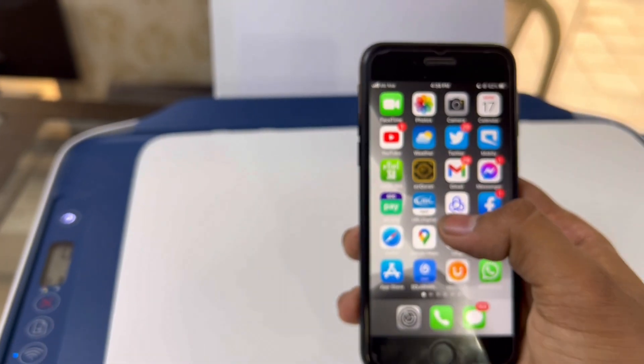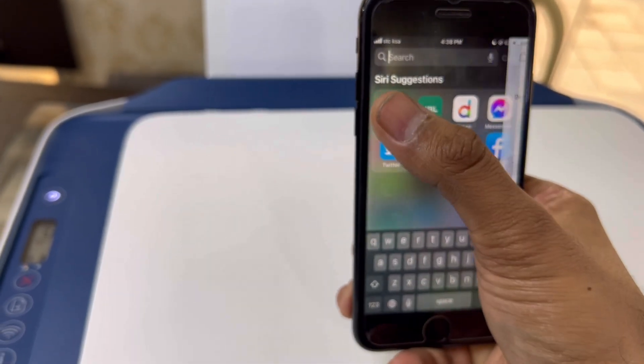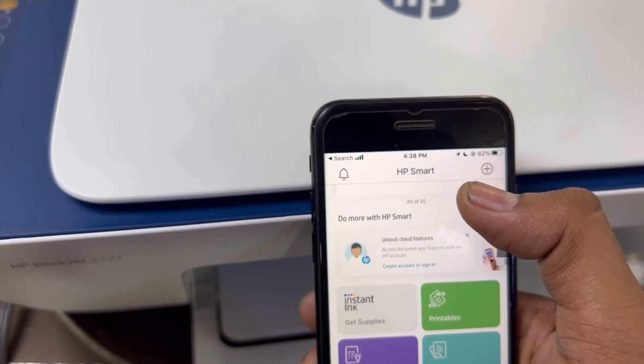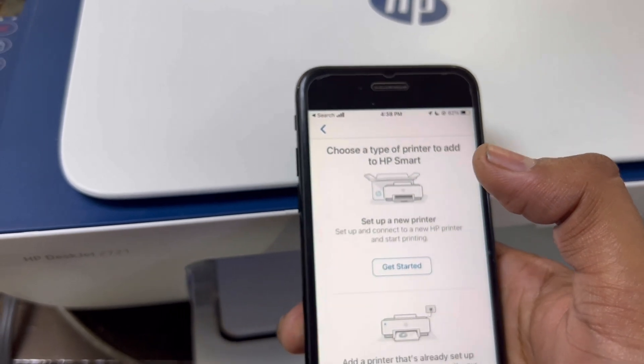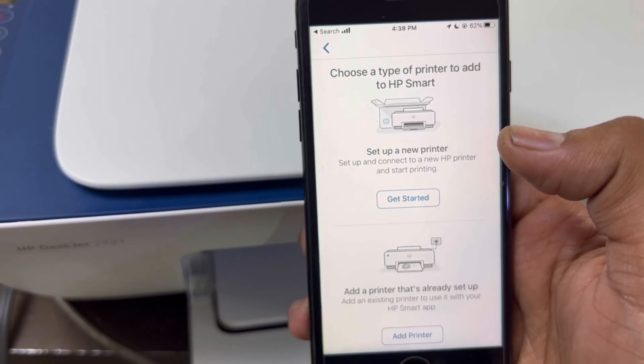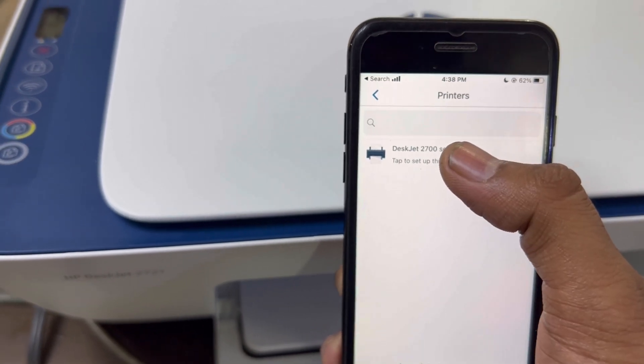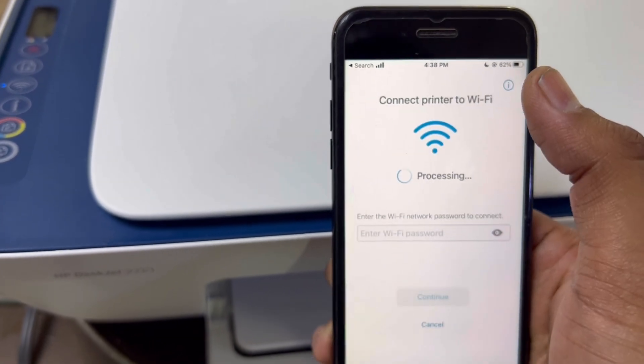We will go to the HP Smart app. You will see a plus icon — click on it, then click 'Set up a new printer' and 'Get started'. It's found here, click on it.